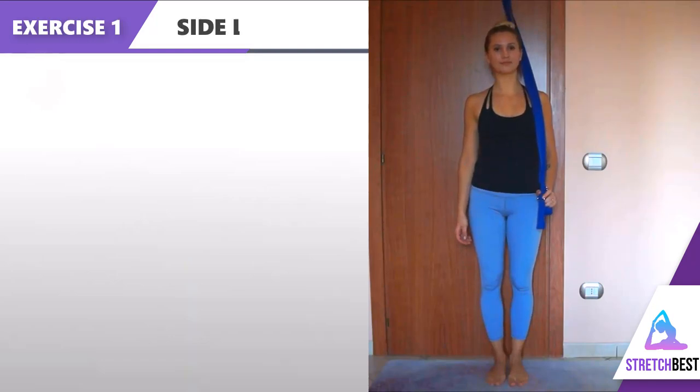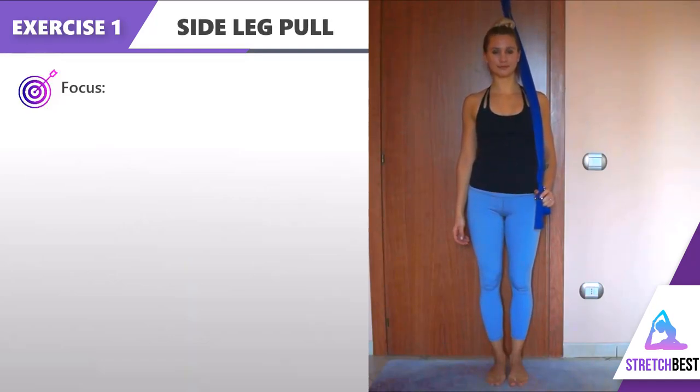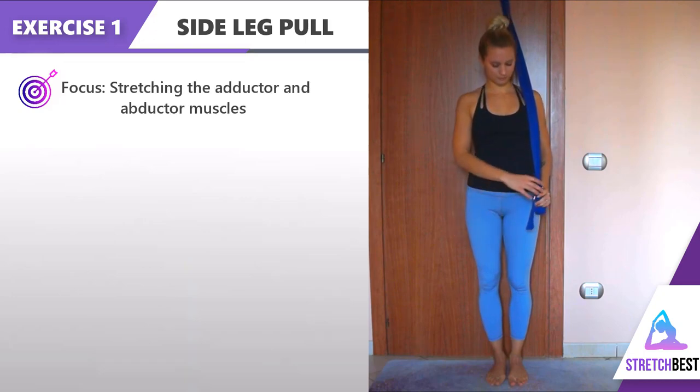Exercise 1: Side leg pull. An amazing way to stretch the adductor muscles.